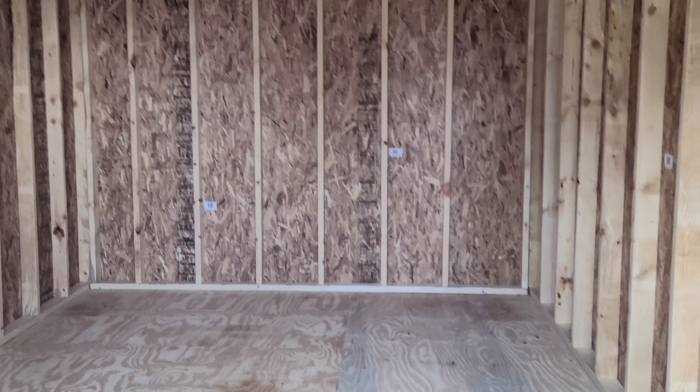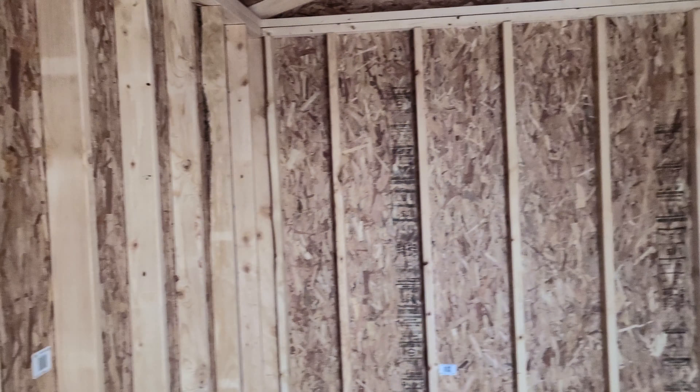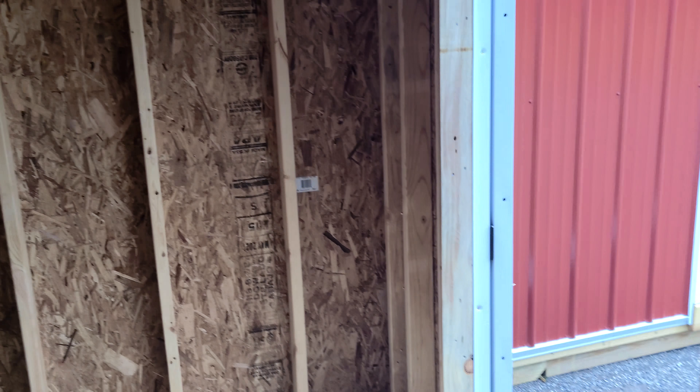You could build shelving and stuff on the walls, and that's even an option that we do offer. We do them on other buildings all the time. But this is just going to be stock, just the basic.